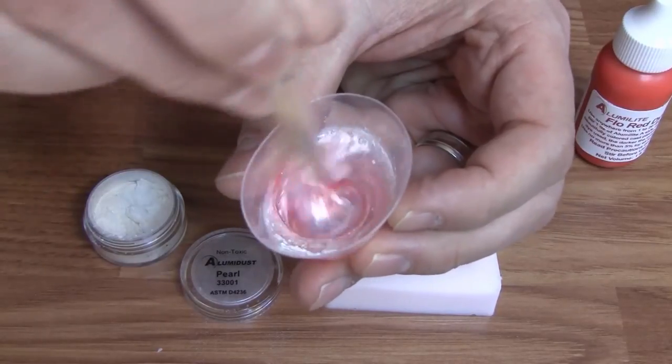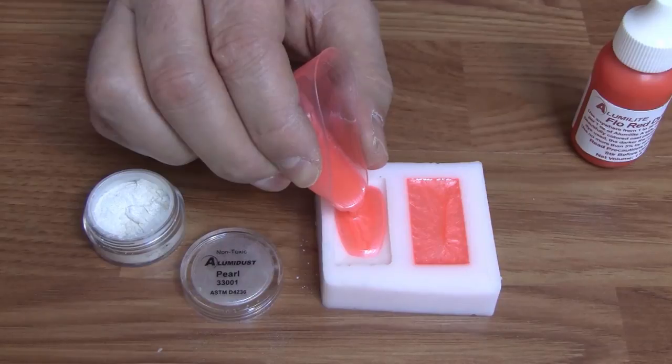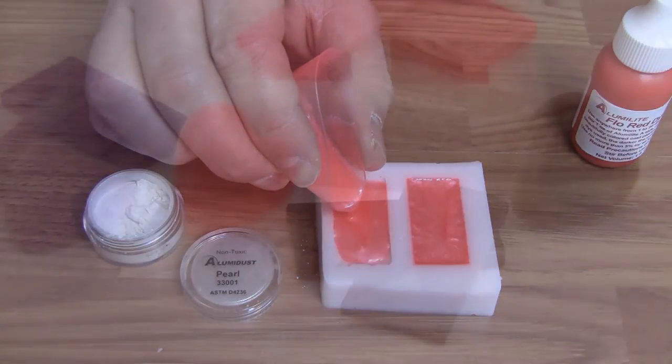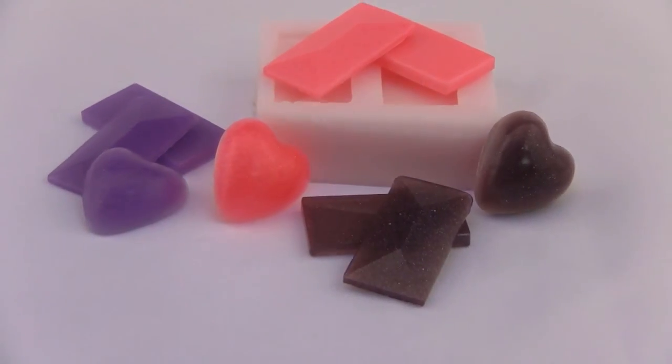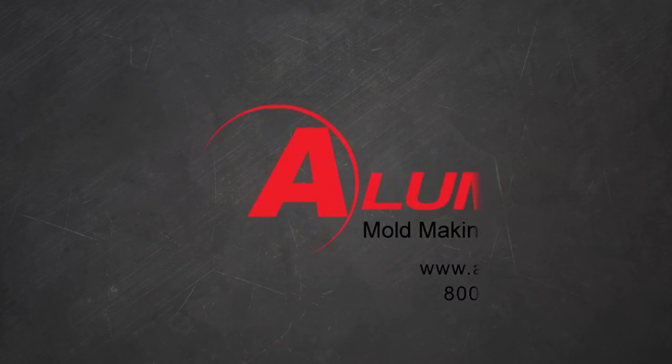So if you're looking to add color to your castings, Alumidust is a great, easy product to use. If you have any questions about Alumidust or any of our products, please don't hesitate to call. You can reach us at 1-800-447-9344.